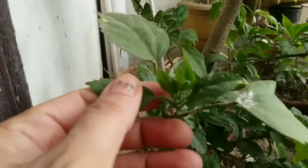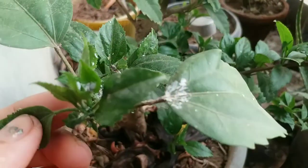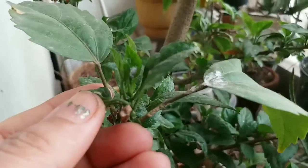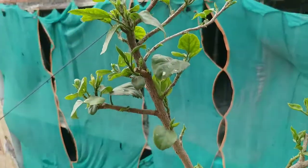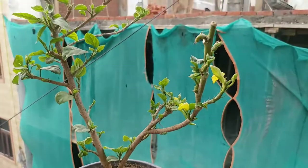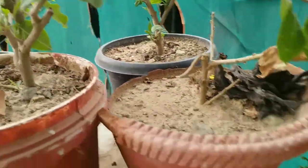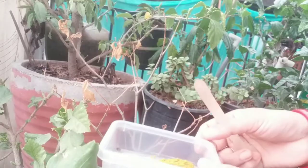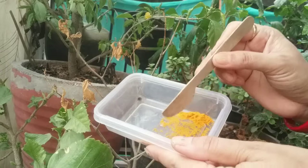Mealybugs are mostly found in warmer growing climates and are soft-bodied, wingless insects that often appear as white cottony masses on the leaves, stems, and fruit of plants. They feed by inserting long sucking mouthparts called stylets into plants and drawing sap out of the tissue.